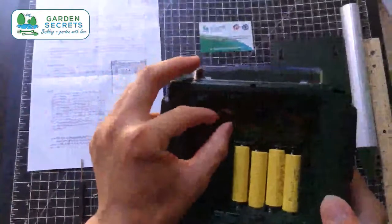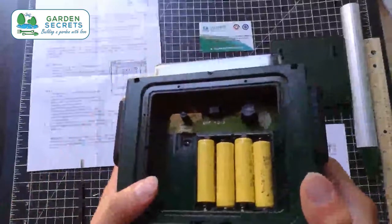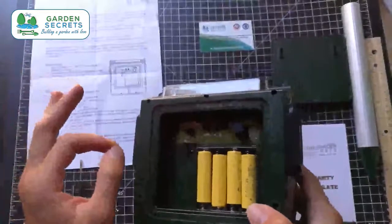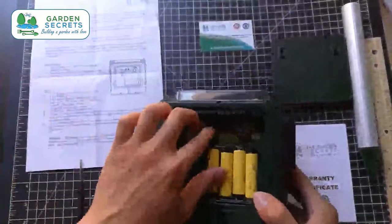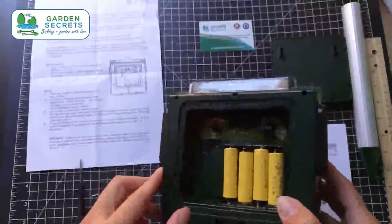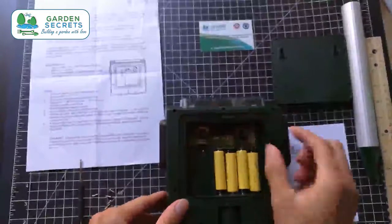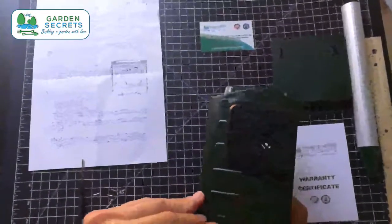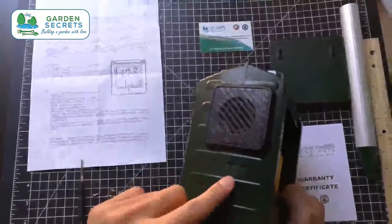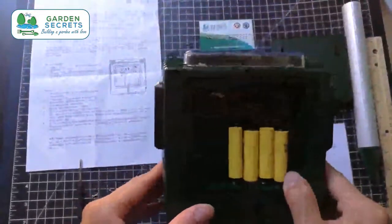Let's test them out a little bit. Going through Mode 1 — it starts with dogs barking. All three modes start with dogs barking. I don't recommend using these around pets because the ultrasonic is really bad for them. You can see the lights flashing as well, and we have the siren there.